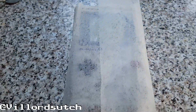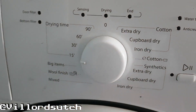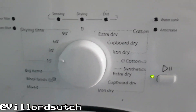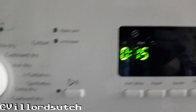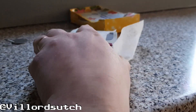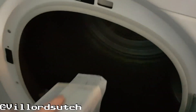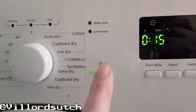Now go over to your tumble dryer and set it to 15 minutes. We don't want to go extra dry, just 15 minutes. Open the door, take our Gameboy, stick it in the dryer, and then all we have to do is press go.